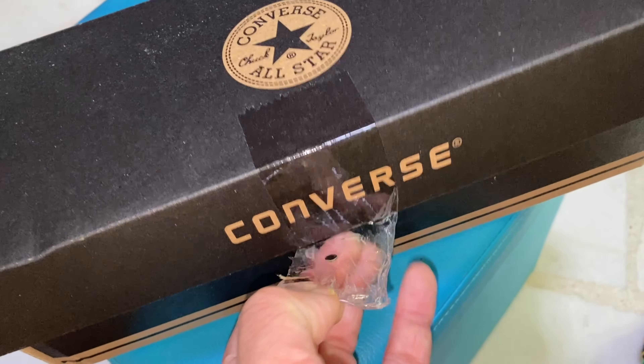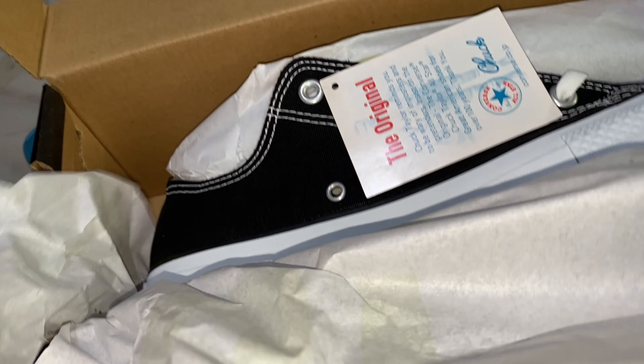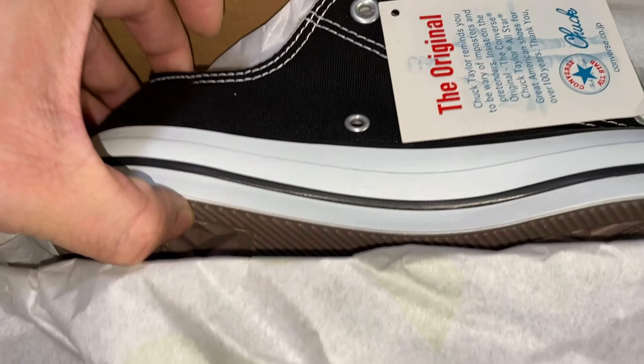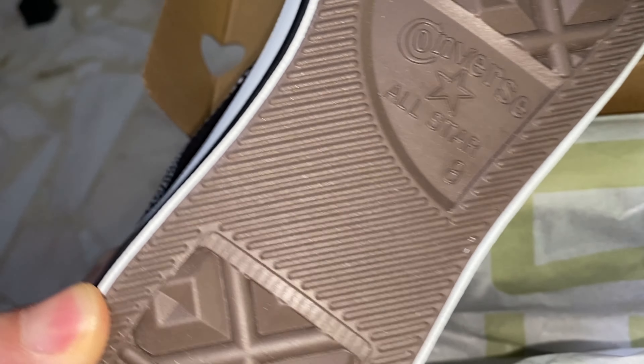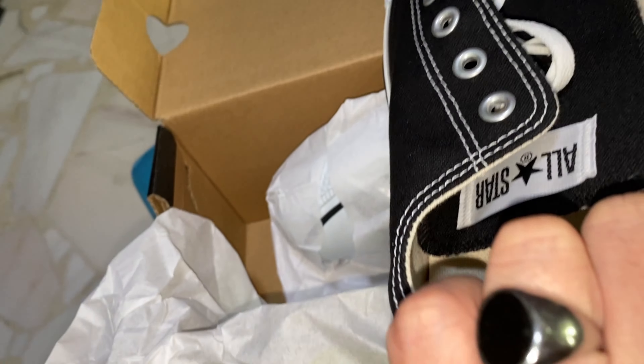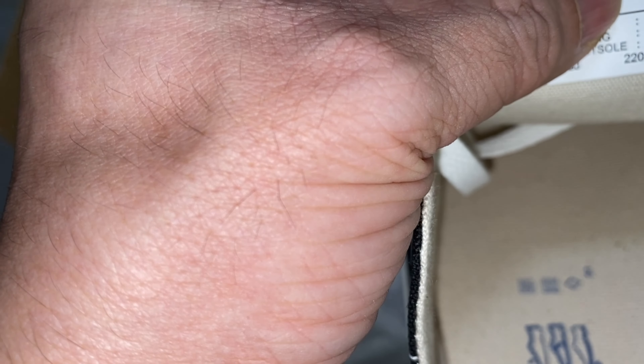Hello guys, today I'm going to unbox the Converse from Amazon, which is worn by — this is the same model, same shoes which he wore. The size is 26.5, that's my size.